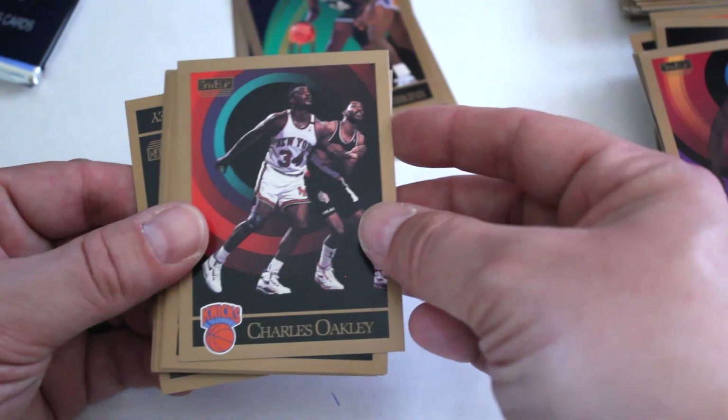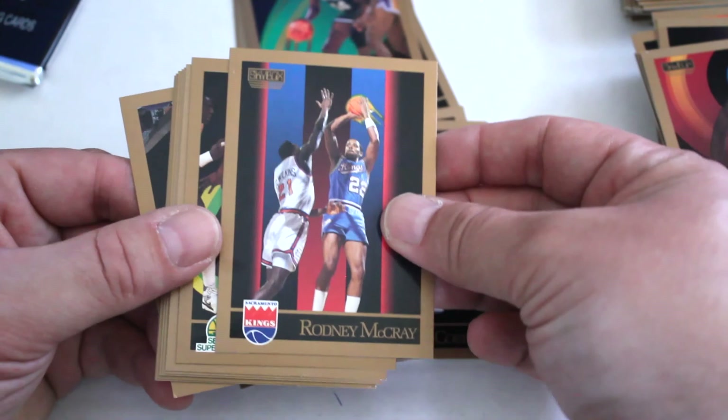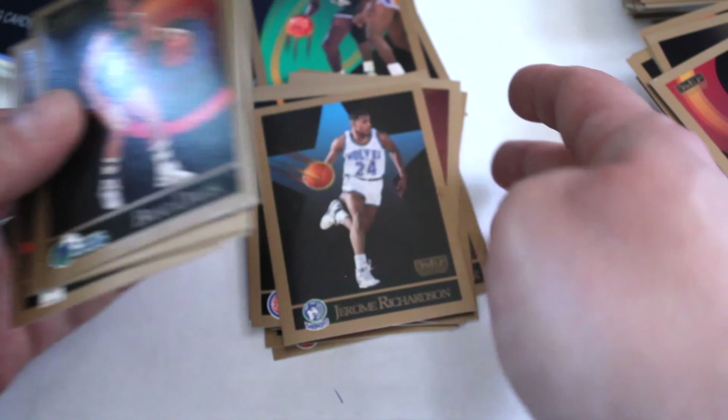Sam Perkins, Charles Oakley, Scott Happner, Lafayette Lever, Tyrone Corbin, Rodney McCray, Derek McKie, Moses Malone, Grant Long, David Greenwood, Jerome Richardson, Brad Davis, Reggie Lewis, Jeff Martin, and Jerome Kersey.